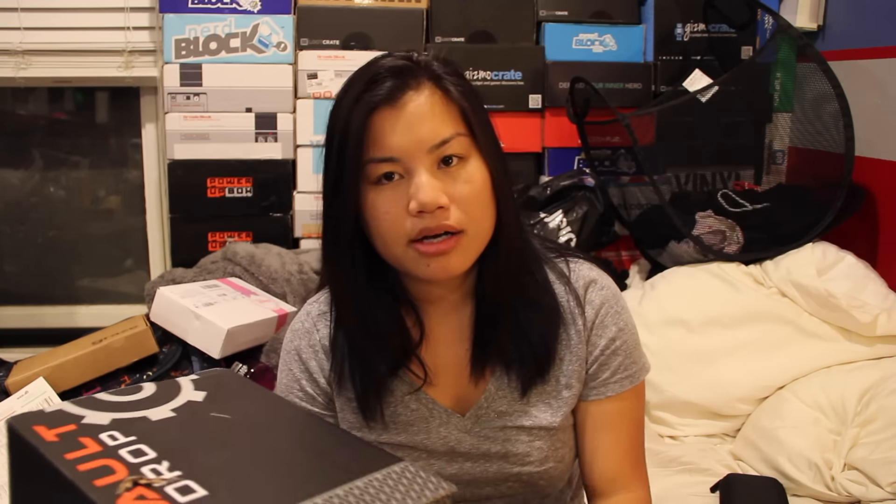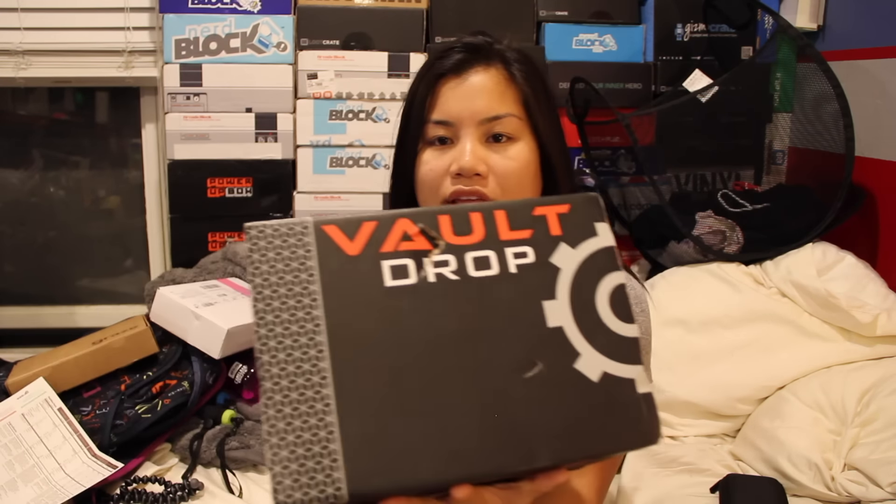I wish they would make this a subscription where I didn't have to go online and update it each month. And I wish they would add a shirt, because I think that would make this box really, really cool. But all in all, GameStop is doing a pretty good job. I'll try to see if I can go online and buy the November box — hopefully it's not sold out.